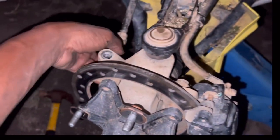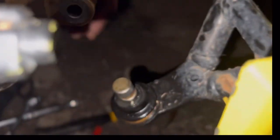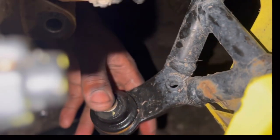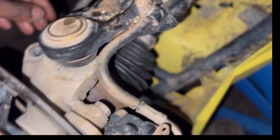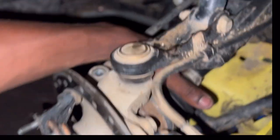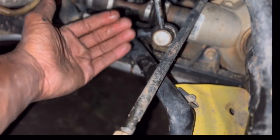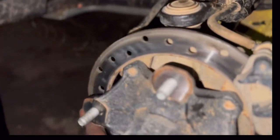Alright guys, so I removed my tie rod right here. I also removed this bolt right here that held the lower control arm in place. I had to whack it down really hard — it was kind of stuck in there. I used some WD-40 to loosen it up. The axle looks good, the linkage looked good. It was just this piece that was jammed up on it.